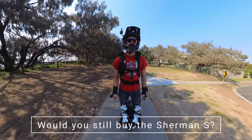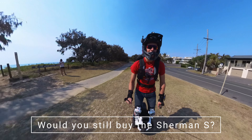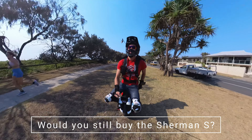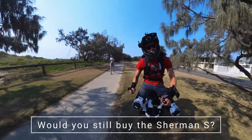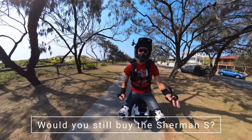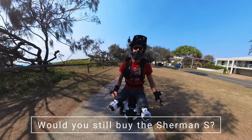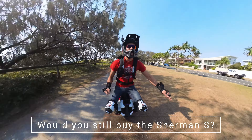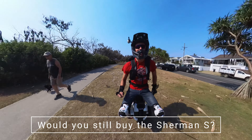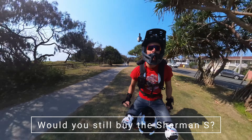Just based on reliability and the fact that performance is still really good, I'd say I would still buy the Sherman S. However, if you can get a good deal on a similar-spec wheel, I don't see why not. It might also be worth waiting to see if there's a 126-volt variant coming out — but with new updates, there can be introduced problems such as cutouts, whereas the Sherman S has a proven track record now.